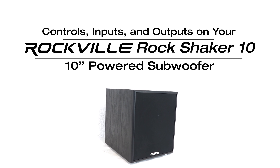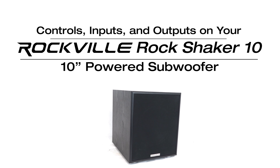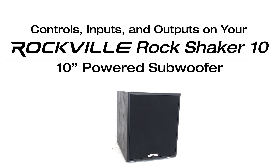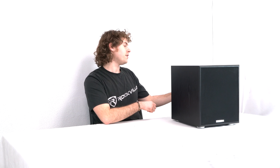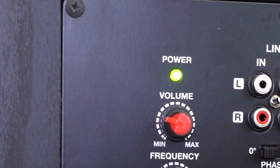What's up guys, Perry from Rockville here. Today we're going to go over all of the controls, inputs, and outputs for your Rock Shaker 10. We have the power switch to turn on or turn off the subwoofer, and at the very top we have the power LED which will let you know that the sub is powered on and working.